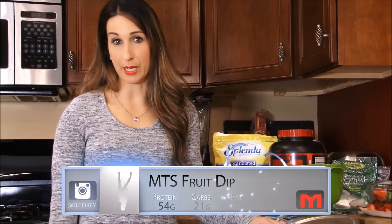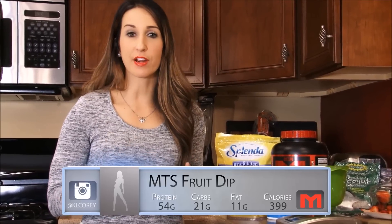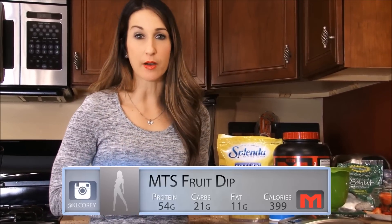Hey guys, it's Kara here and I've got a very simple recipe for you guys to do. This can be used as a snack or if you're having friends over to entertain. I'm going to show you how to make a protein fruit dip. This is something very healthy to have out if you're having friends over, or if you're going to someone else's house and want to bring something healthy. This is a great idea and very simple.